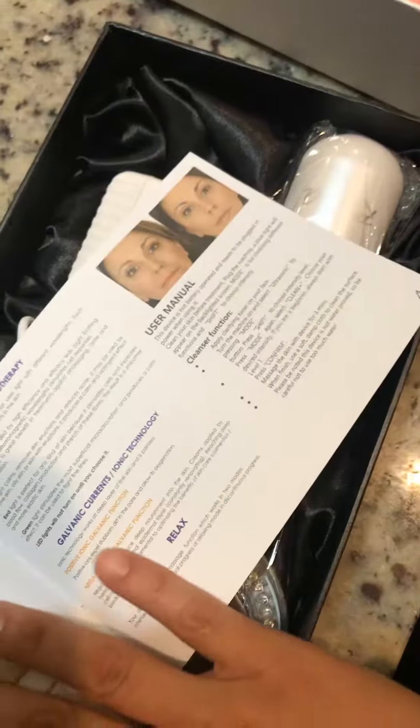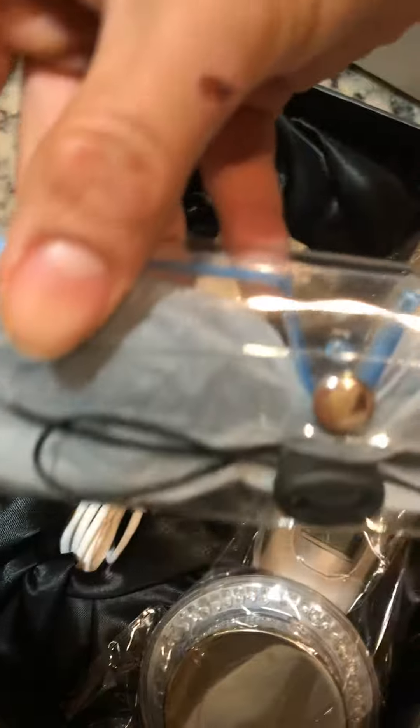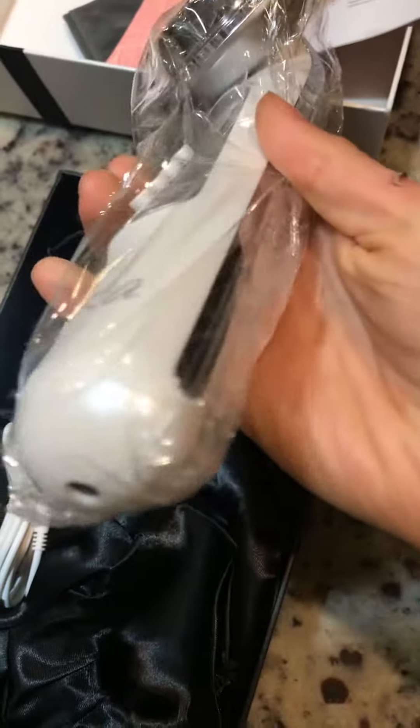Okay, I guess these are the glasses you're supposed to use just to protect your eyes. And this is the actual massager. I am super excited to use this for the first time, so we will see!